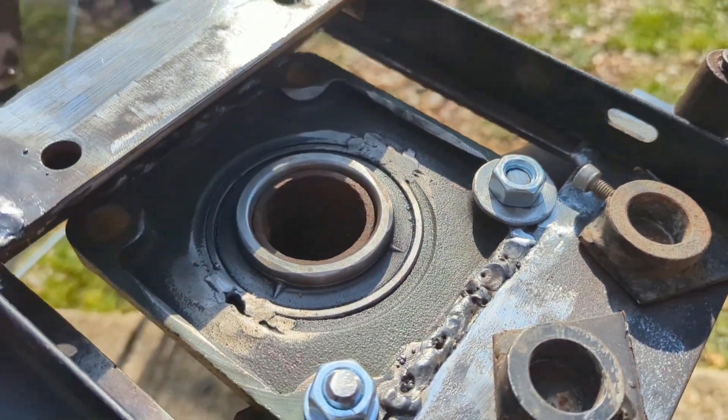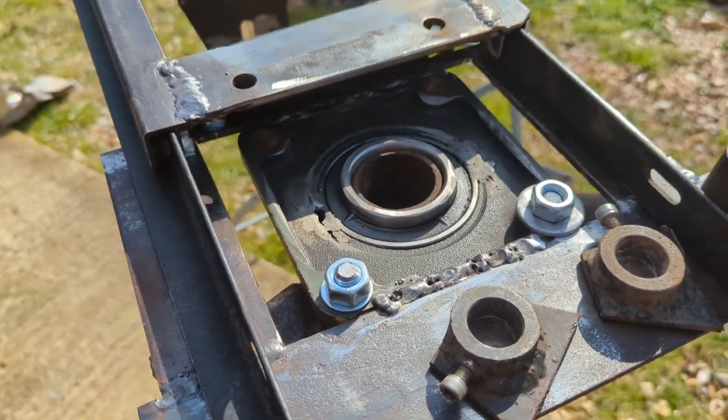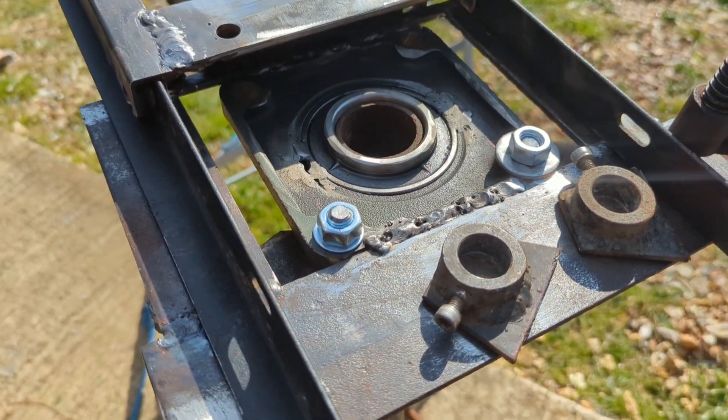I didn't want to go and buy a new hinge for a tenner, I'll be honest with you. So let's get this out and upside down and I'll show you the bezel.